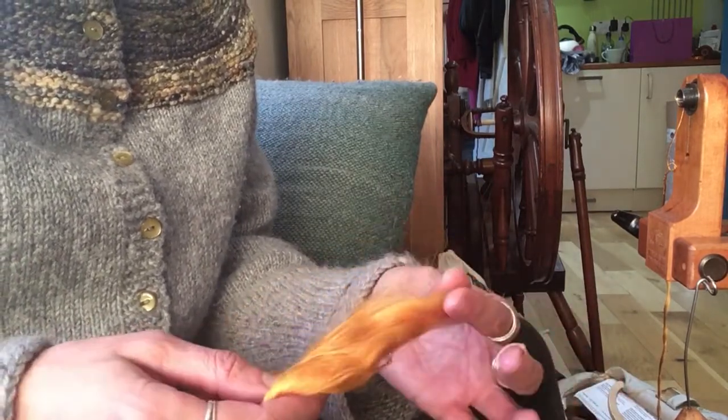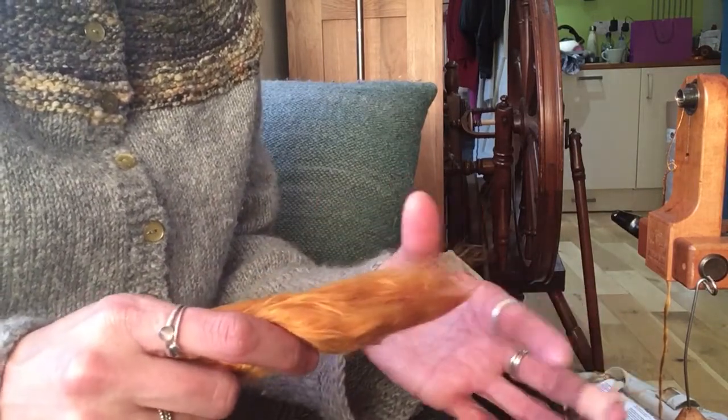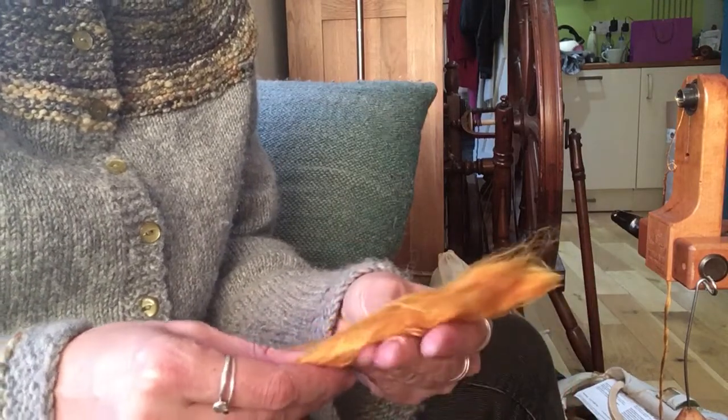The one I recommend you start off with is the Mulberry Silk. If you've still got the Tussle Silk left from last month, I recommend you pull it out, take a look at it, compare the staple lengths, and compare how they feel.